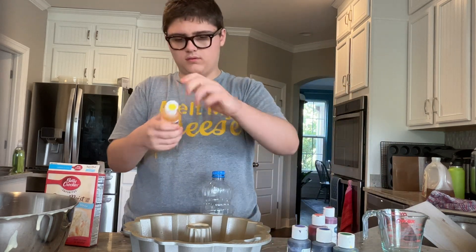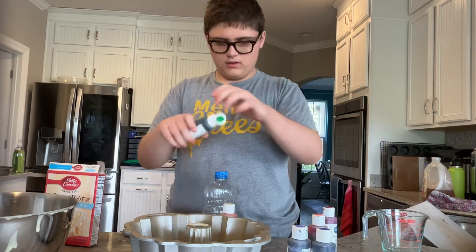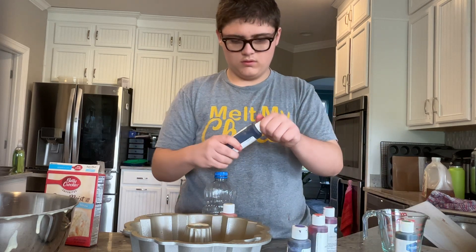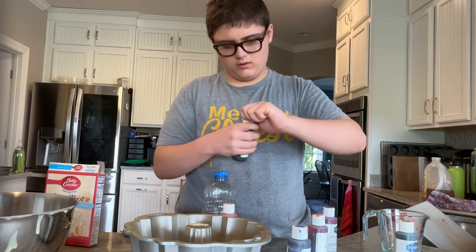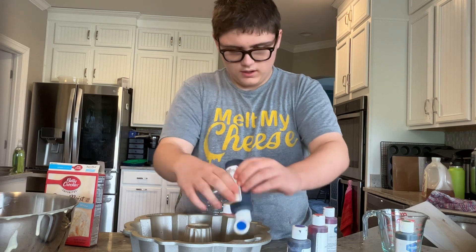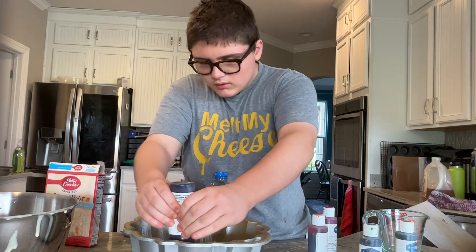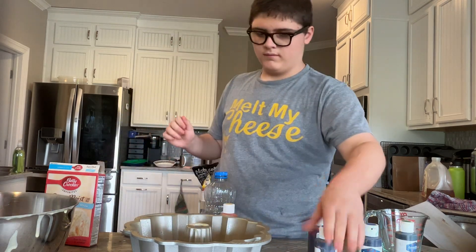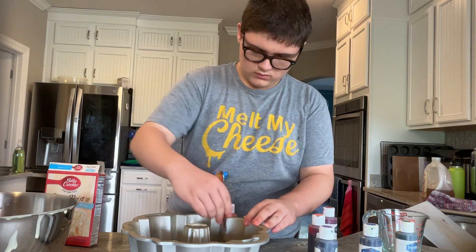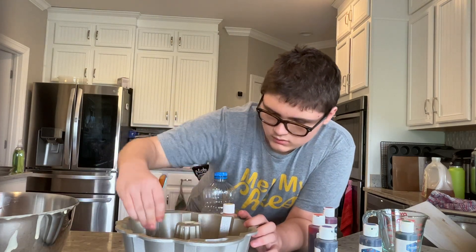So that's the color. Continue adding three drops of each color — one, two, three — for yellow, green, blue, and finally purple. Then you take the fork and gently swirl it. Does that look good? Looks good. Okay, then we can stop.